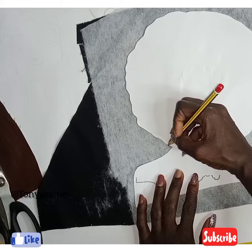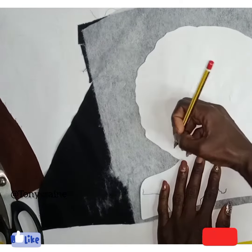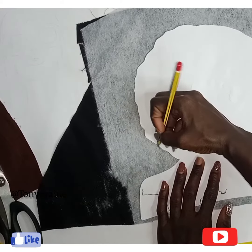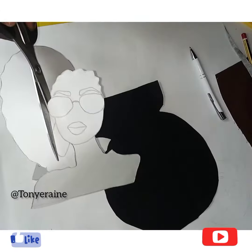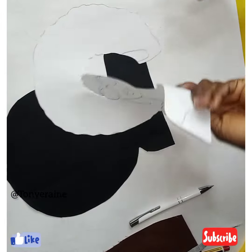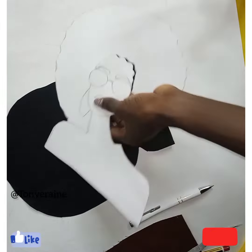So I'm going to trace. We're tracing out — you can see I'm almost done tracing out the face and the body.